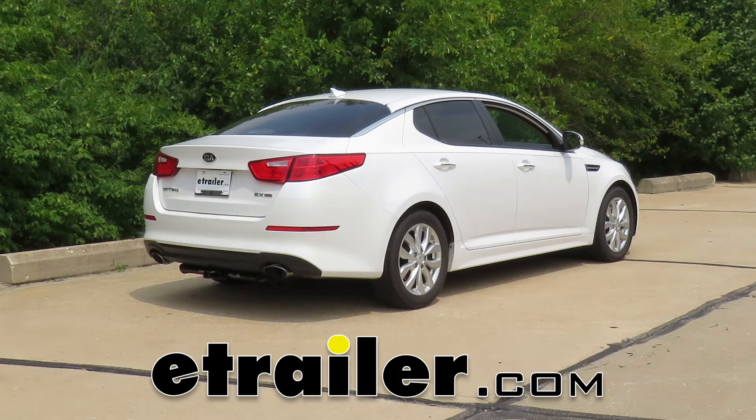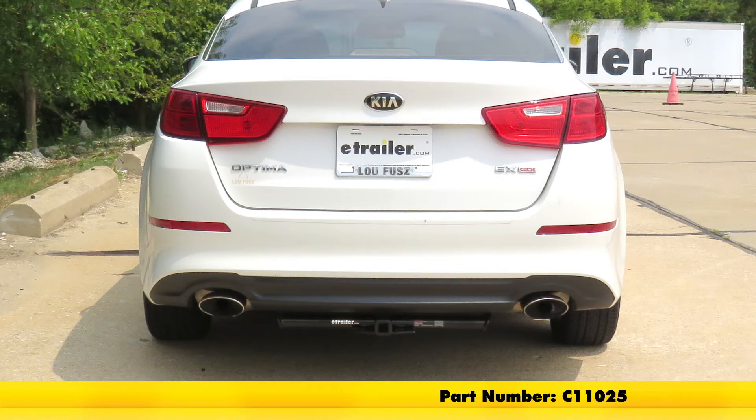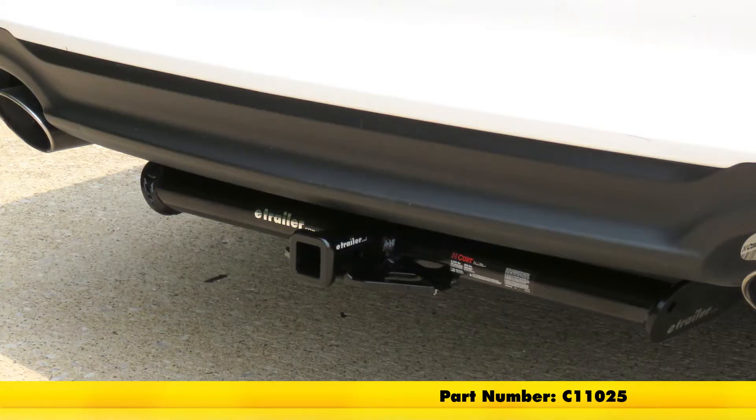Today in our 2015 Kia Optima, we'll be having a look at and installing the CURT Class 1 trailer hitch receiver, part number C11025.